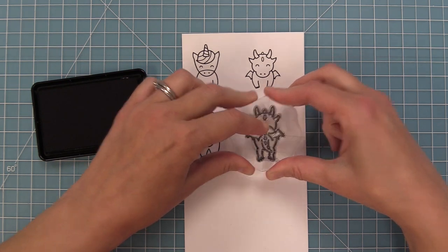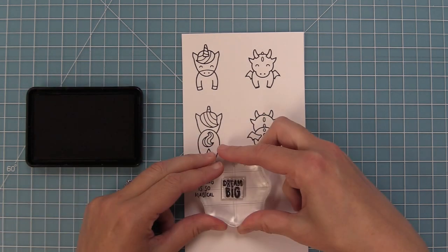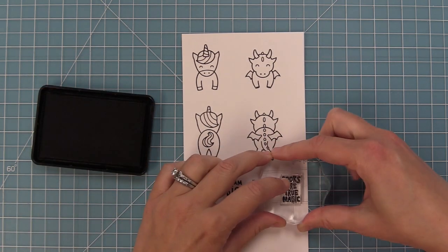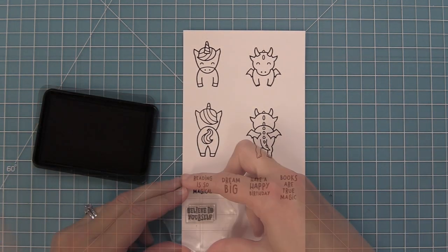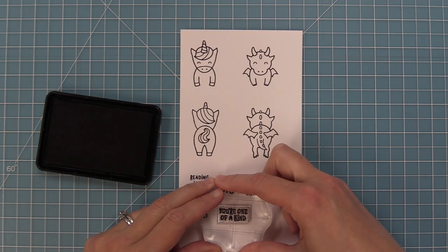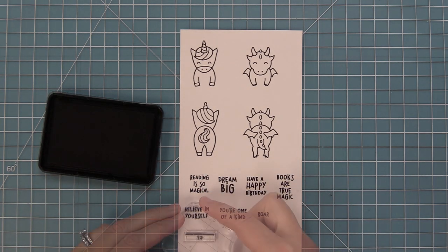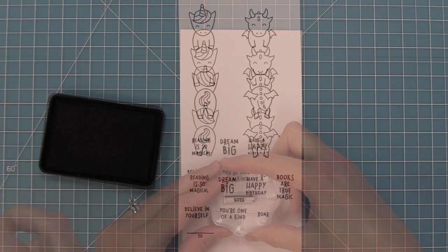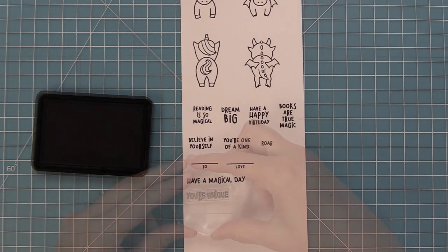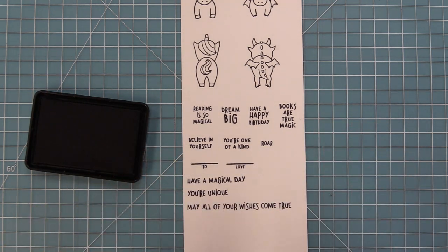There's also some great sentiments in this set: Reading is so Magical, Dream Big, Have a Happy Birthday, Books are true magic — I agree, I love reading — Believe in yourself, You're one of a kind, Roar. It also has a to and from to turn these bookmarks into a tag. And then we have some other sentiments: Have a magical day, You're unique, and also May all your wishes come true, which I love that one for birthdays.